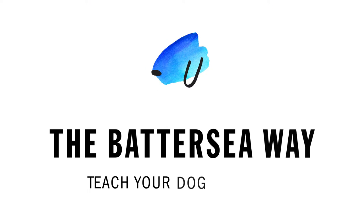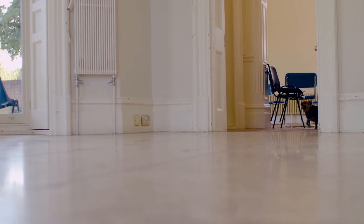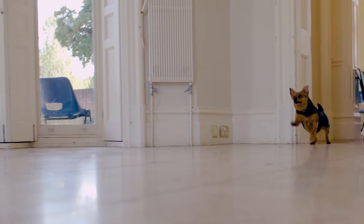Hi, I'm Sarah and I'm a Canine Behaviour and Training Advisor here at Battersea. Today we're going to show you how to teach your dog to come back to you when you call them. This is known as a recall. It's essential that all dogs have a really strong and reliable recall before being let off lead in a public place.